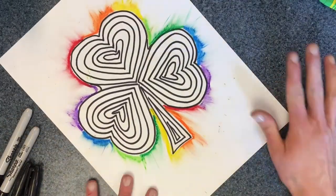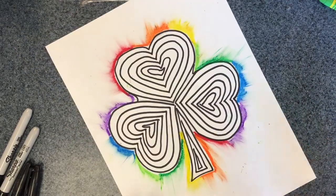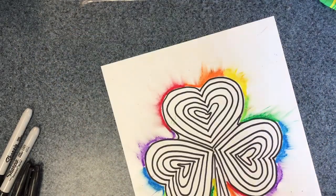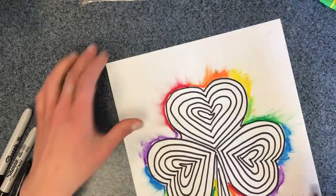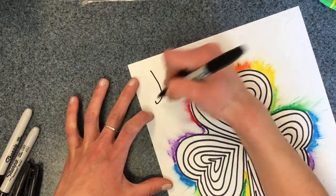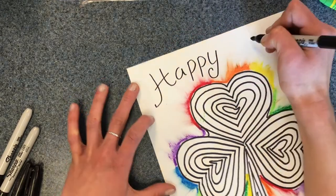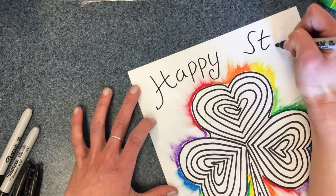And if you want to do a message or if you want to draw a leprechaun, you could do that. I am going to write Happy Saint Patrick's Day.